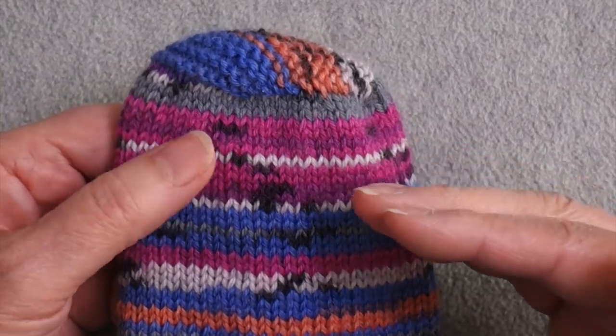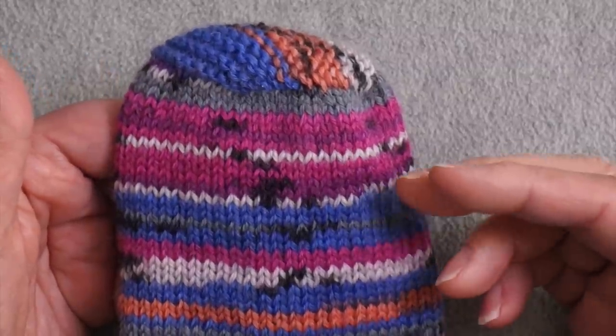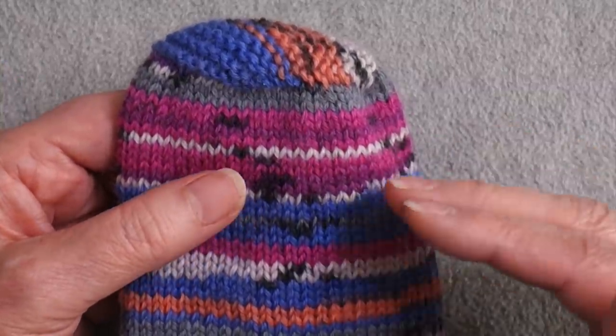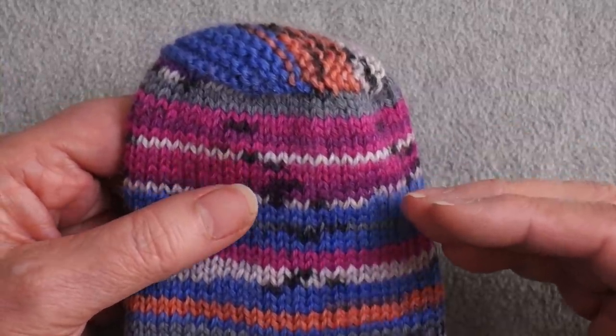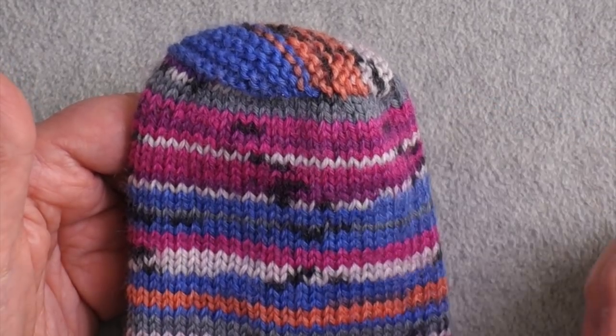I'm going to show you how to get started with a sock like this. At the end, I'll show the sock on an actual human foot and talk about how it fits and feels when worn. I'll also show some variations in how this toe can be used.